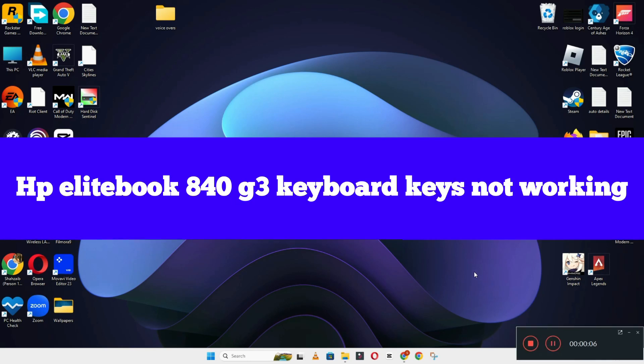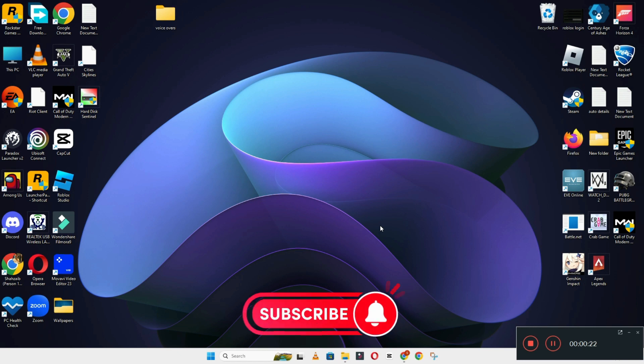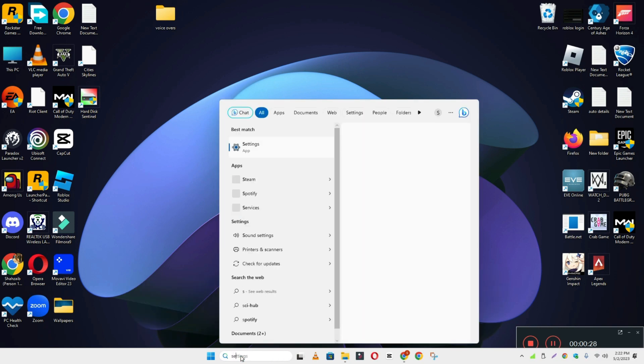Hi everyone. In today's video I'm going to show you how to fix the HP EliteBook 840 G3 keyboard keys not working problem. If your keyboard suddenly stopped working, I'll show you how you can fix it. If you are new to my channel, don't forget to subscribe and press the bell icon. Watch the complete video and learn how you can do it. Let's watch the video.